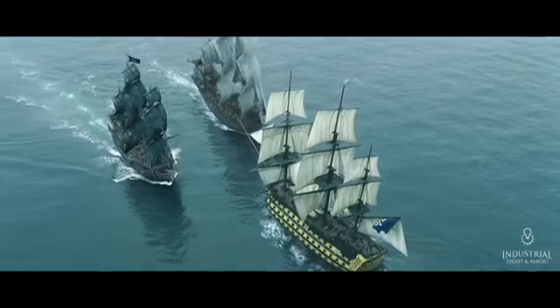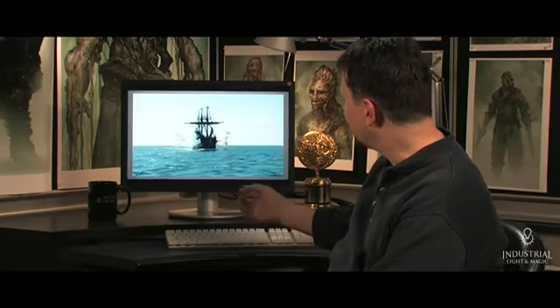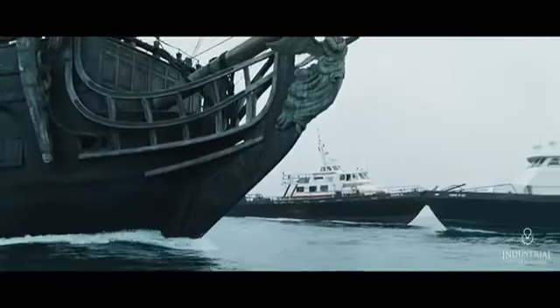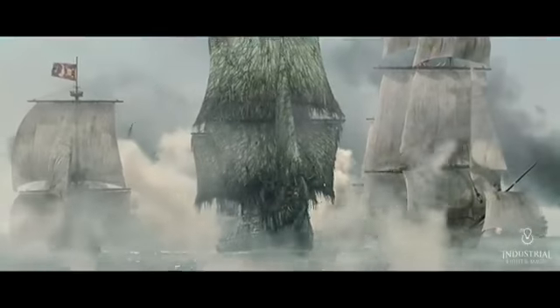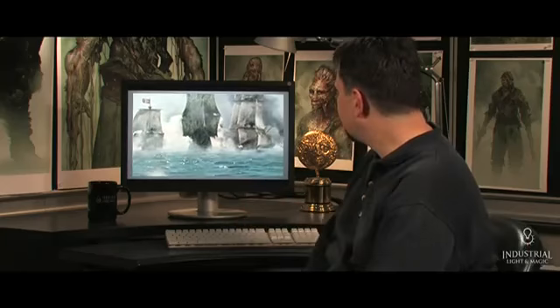There's a lot of work involving ships at sea in this movie, and my goal is to always start from some live action, so we've got some grounding in reality that we can build from. We have the one real ocean-going vessel that was available to us, which was the Black Pearl, and then we've added all the ships around it. The hard part is all the water interaction, and we're getting that from the live action.